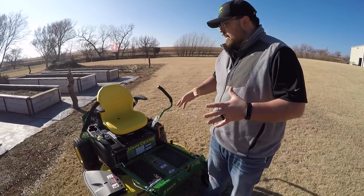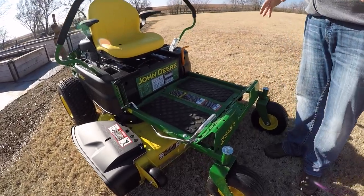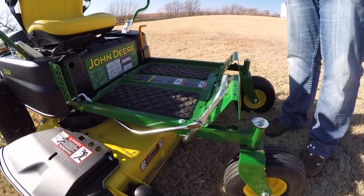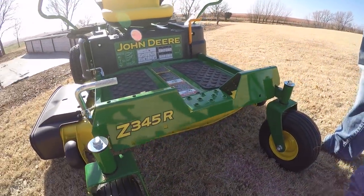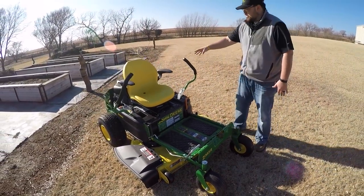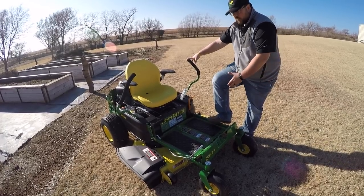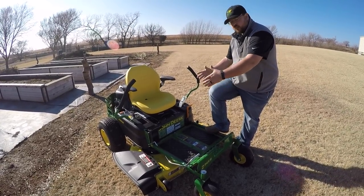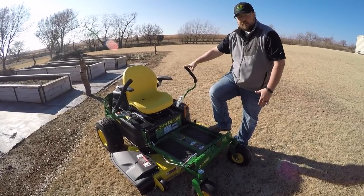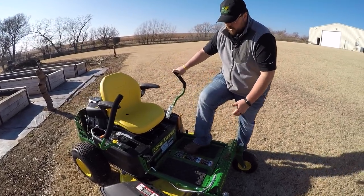First thing I want to talk about is the ease of access and comfortability of this mower. You do have to get onto the operator platform — it's not an automotive style. You can get up onto it from either side, and the deck is far enough underneath and towards the middle that you don't have to step on the deck to get on. You can approach from the front or wherever you're at, depending on the operator.